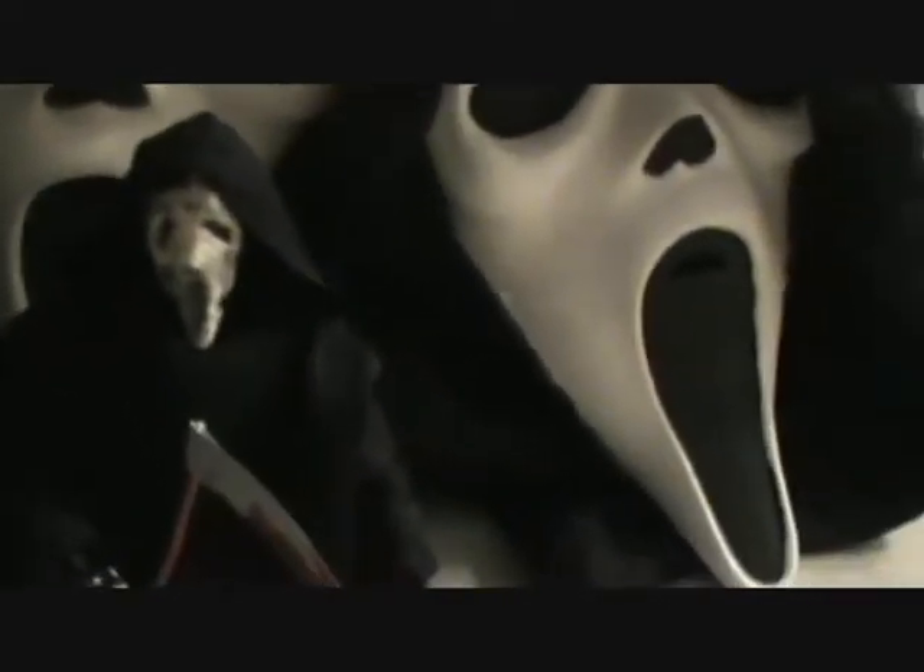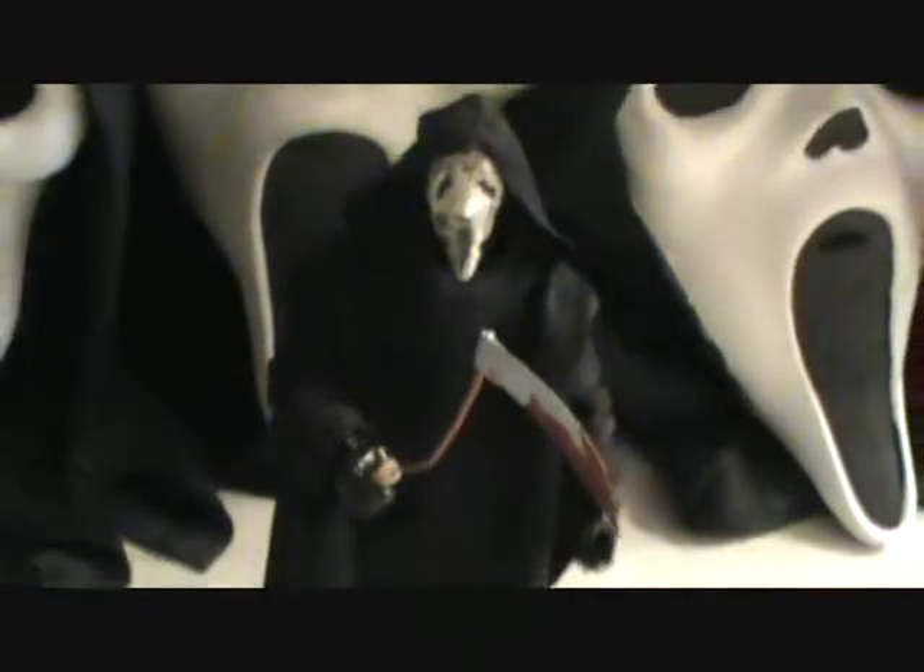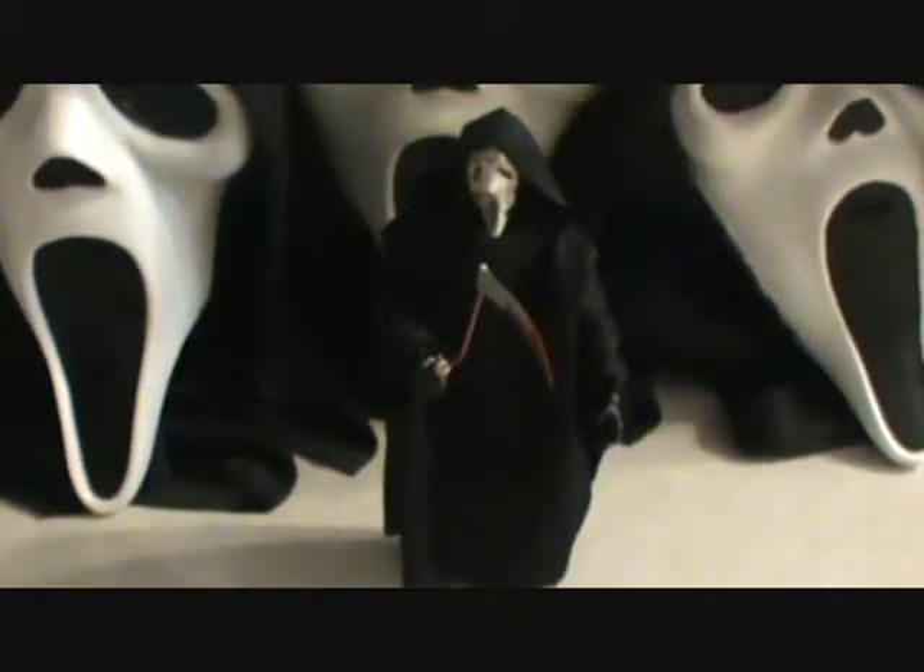If I don't do the Leslie Vernon figure, I'll probably give the sickle to this guy because it looks pretty cool — the zombie mask with the sickle. Anyway, that's the weapon Leslie Vernon used, and I'll probably do a figure of him. But if I don't, this guy is going to have it. Even though Ghostface didn't use one, he still looks really cool with it.